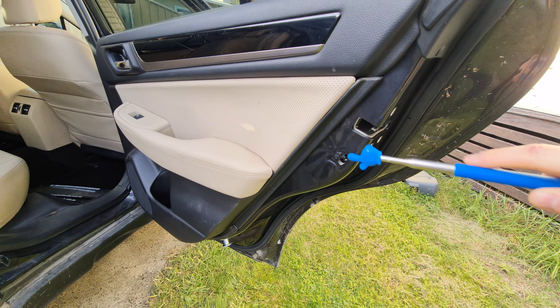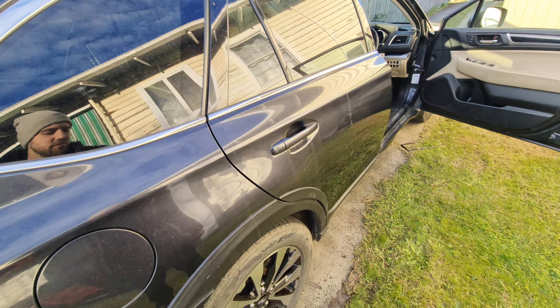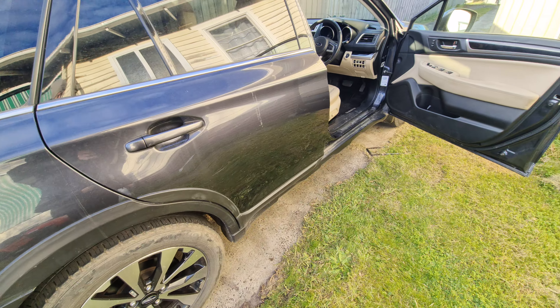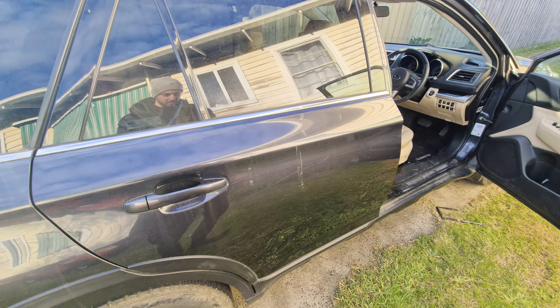You'll have another one on the other side of the door in the exact same spot. That is where you find your child lock for each door, to make sure that your kids cannot escape from the back of the car while you drive. Thanks for watching.